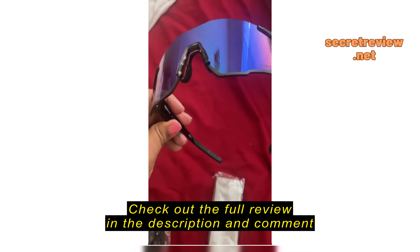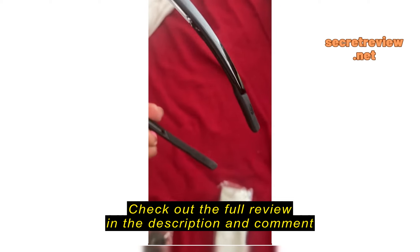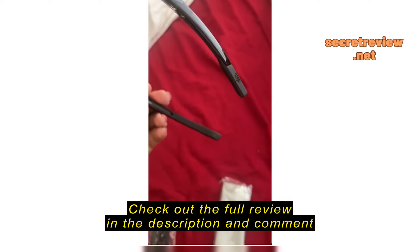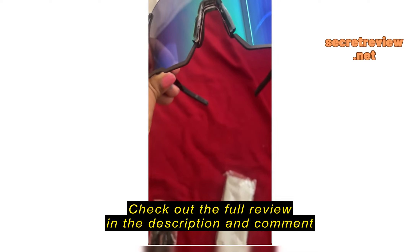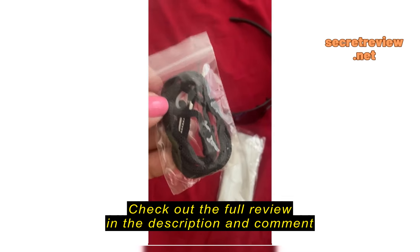These sunglasses are super trendy and comfortable. They're very light, so on the nose it has these comfortable little grippers. On the edge of the glasses on the back over the ear, it also has these little grippers that will make it comfortable sitting on your earlobe, on the back of your ears and on your nose.